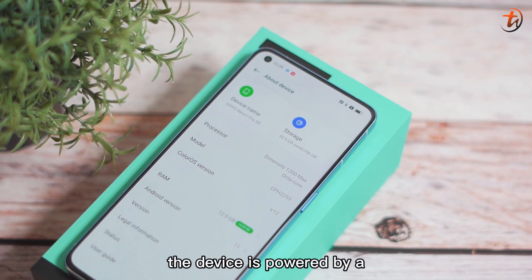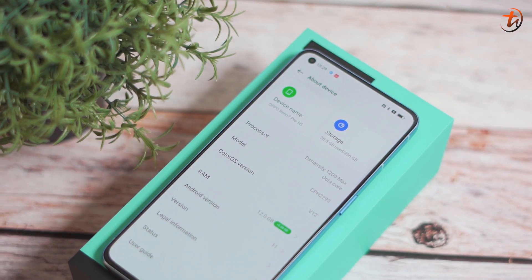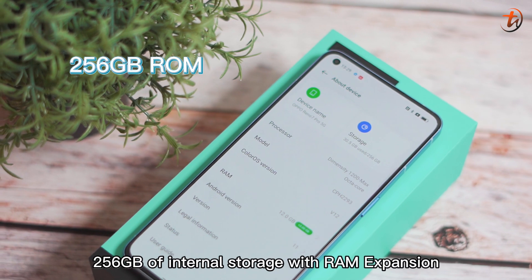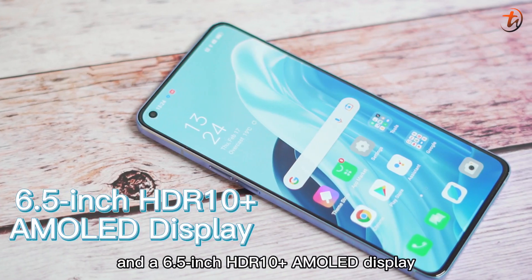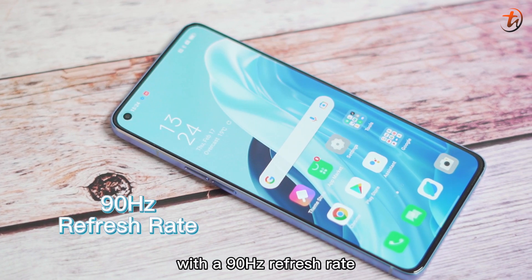As for the Reno7 Pro, the device is powered by a MediaTek Dimensity 1200 Max 5G chipset, 12GB of RAM, 256GB of internal storage with RAM expansion, and a 6.5-inch HDR10+ AMOLED display with a 90Hz refresh rate.